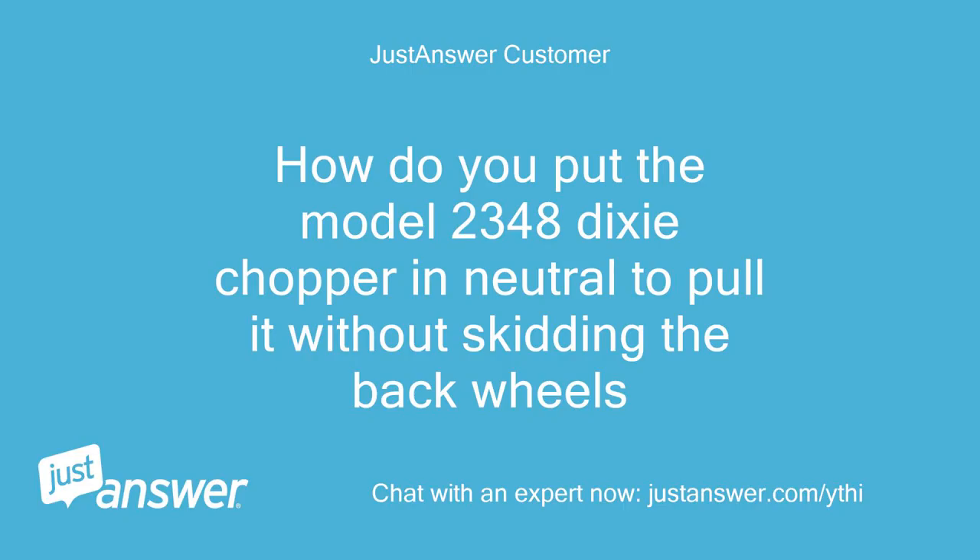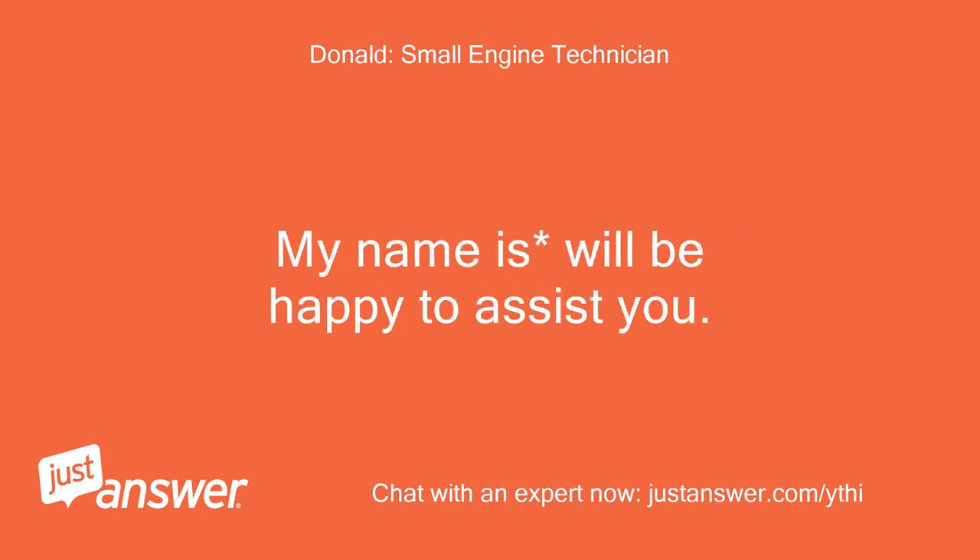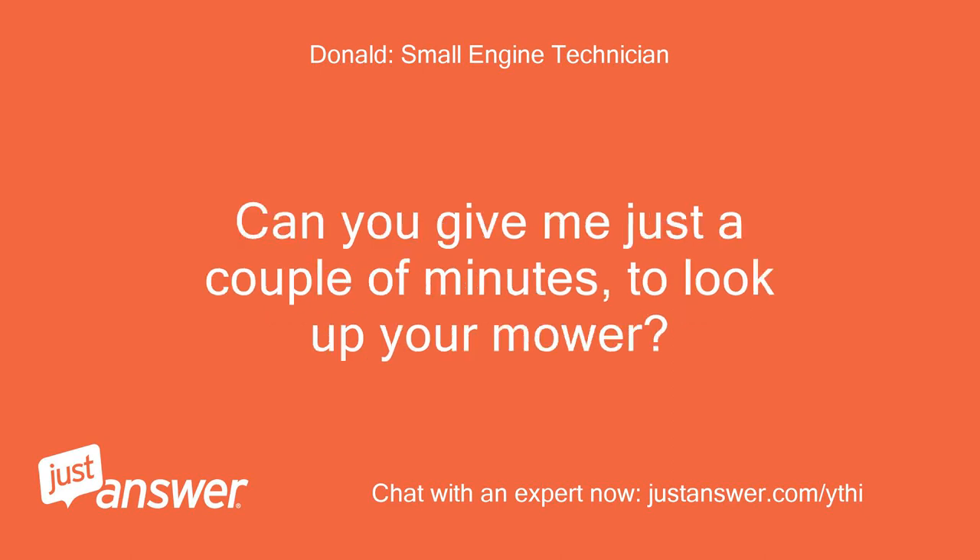How do you put the model 2348 Dixie Chopper in neutral to pull it without skidding the back wheels? Hello, and thank you for choosing JustAnswer. My name is Will. Be happy to assist you. Can you give me just a couple of minutes to look up your mower?